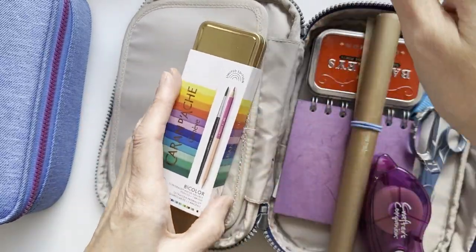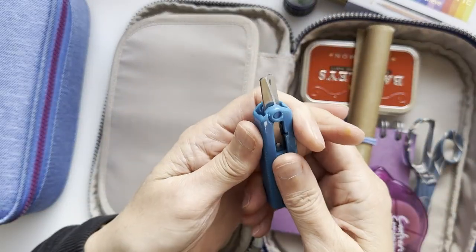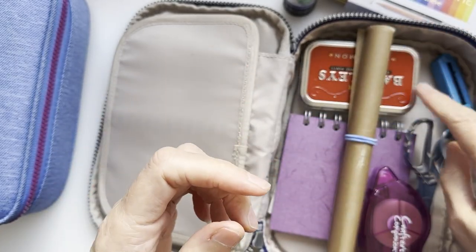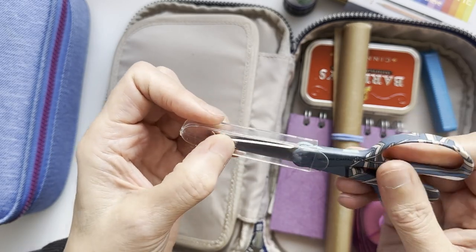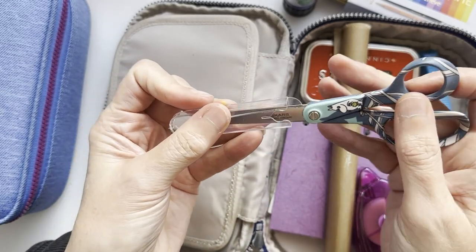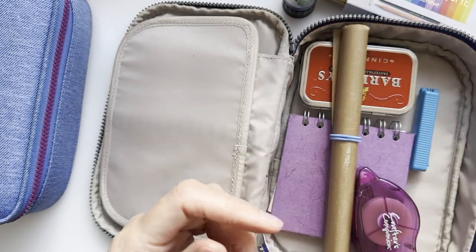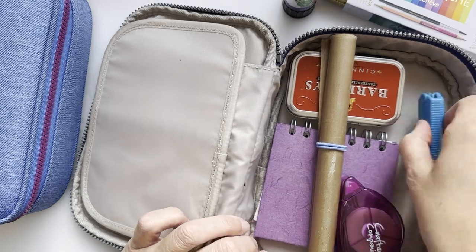I have a Pritt stick for glue, since I'll be doing collage work. I also have my snippy scissors — the Midori ones — with rounded edges and blades no longer than 6 inches, so they're allowed on planes. I also have my Moomin scissors, but I've decided not to take those because I don't want to lose them — they're precious. So I'm just taking the little snippy ones.